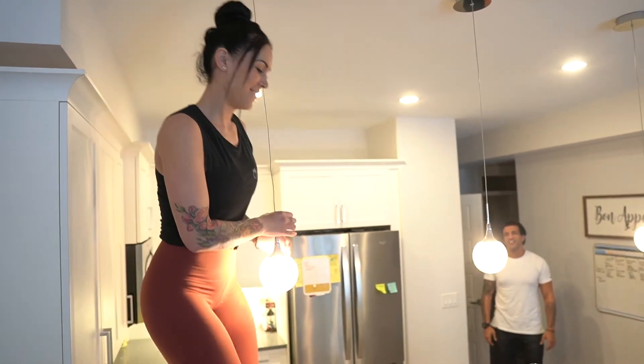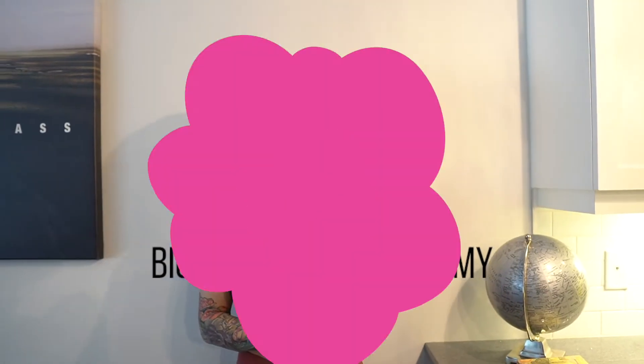Let's not do that. What's up squad? Welcome to the Big Booty Boss Academy YouTube channel. And today we are making nut butter high protein oatmeal. It's delicious. It's what I've been eating for breakfast for the past three years in a row.